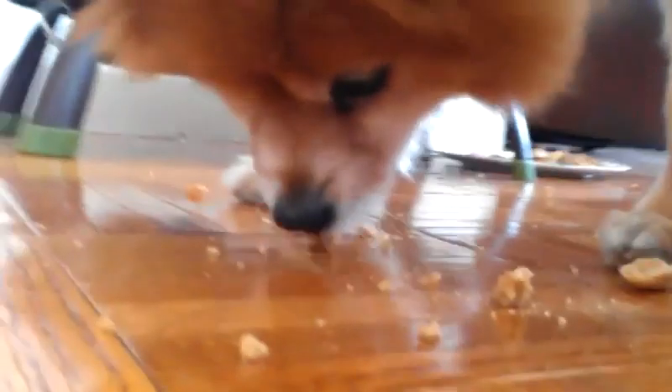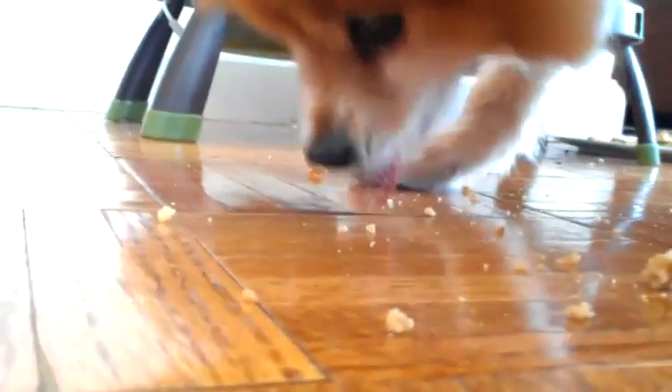Bring it back to the stove. Combine all of your sauce with all of your pasta, and add a splash of the starchy pasta cooking liquid. Stir.